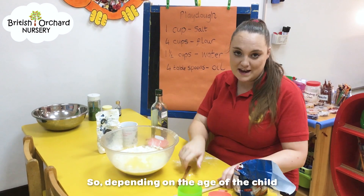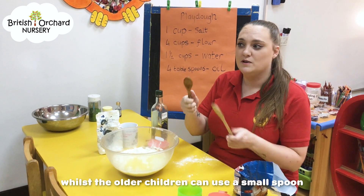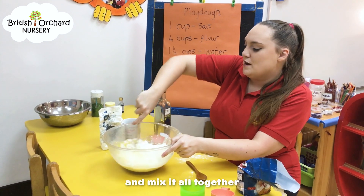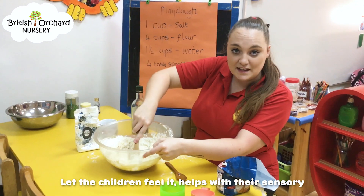So, depending on the age of your child, think about the size of the spoon you need. Younger children are probably going to need a bigger spoon, whereas the older children you can use a smaller spoon — fine motor skills getting them to work on that. And you're just going to mix it all together. Once it gets to a certain consistency, letting the children feel it helps with their sensory.